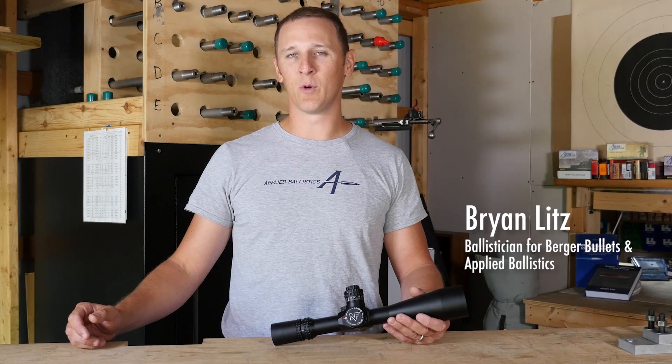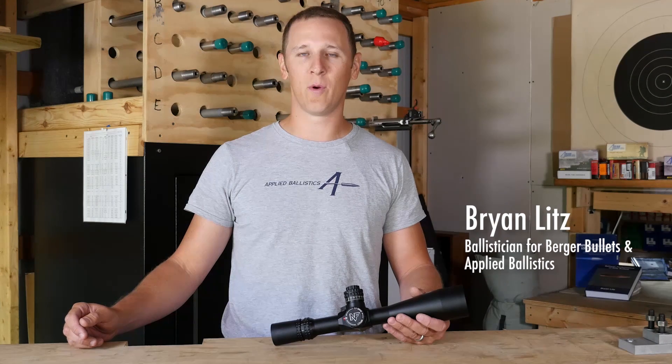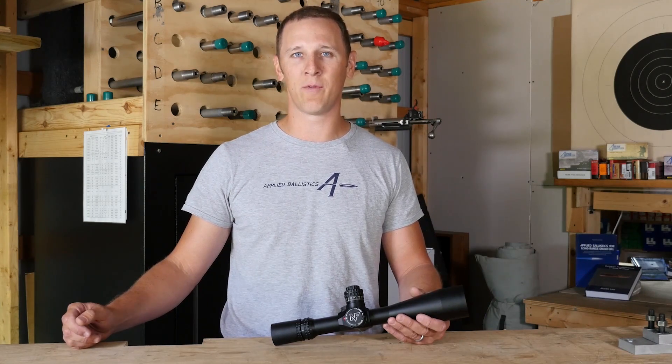A lot of people think the rifle is the most important thing. I disagree. I think the scope is more going to make or break your long-range shooting success than the rifle.